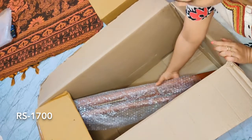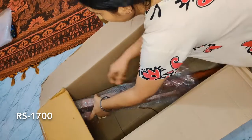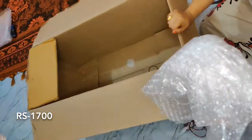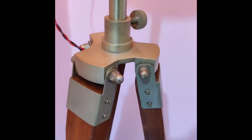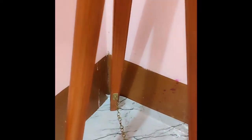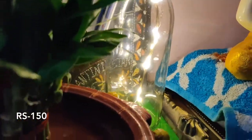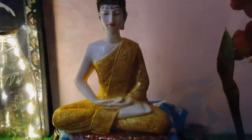Diwali is a festival of lights and without lights shopping cannot be completed, so I bought this lamp from Amazon. When I bought it, I got it on sale — it was around 1700 rupees. You may have already seen this in my previous video. I really liked this lamp. The quality is good — the wood quality is good and the metal quality is also good. It is battery operated, which is very convenient.